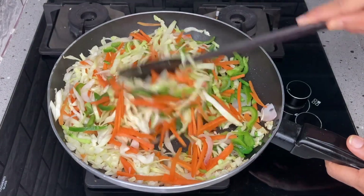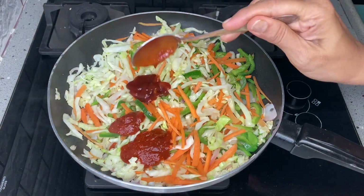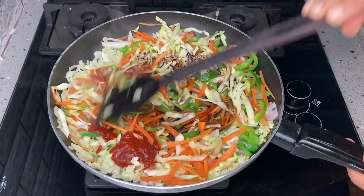After mixing, add 1 spoon of red chili sauce, 1 spoon of tomato sauce, and 1 spoon of soy sauce.